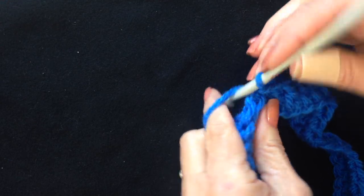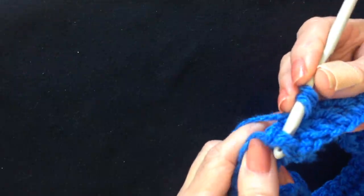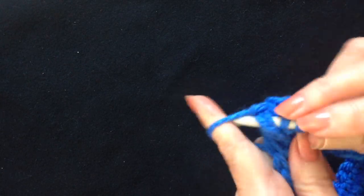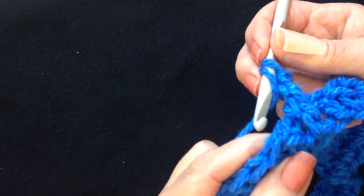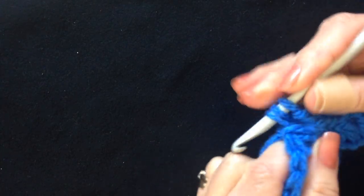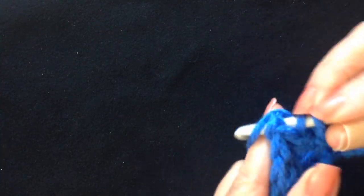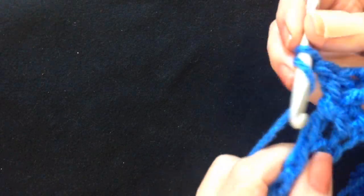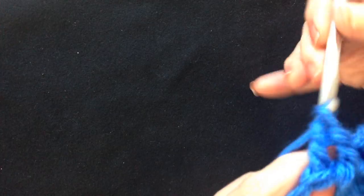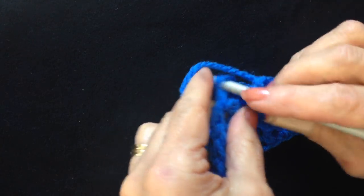For the next row I'm going to alternate front and back post double crochet. Chain 2 to get started. To make a front post double crochet: yarn around the hook, insert the hook under the post from the front, then complete the double crochet. To make a back post: yarn around the hook, come around the post from the back, pull up the yarn, and complete the double crochet. Work all the way around alternating front post and back post double crochet, then slip stitch to join in the top of the chain 2.